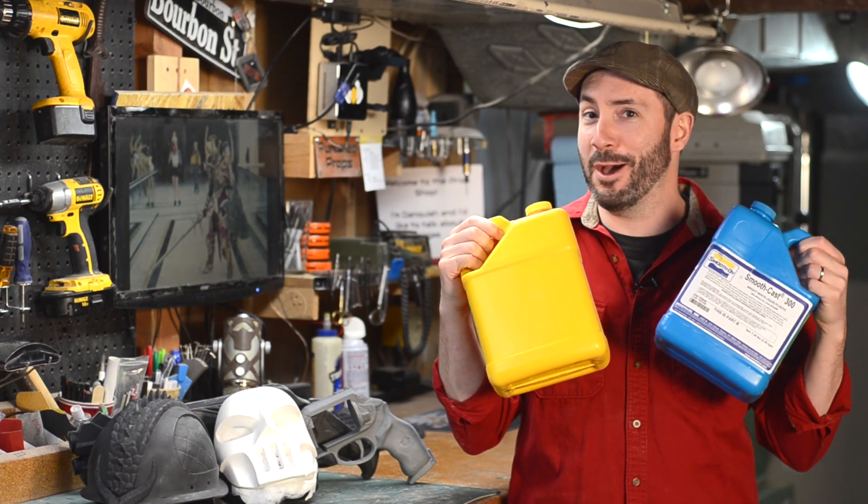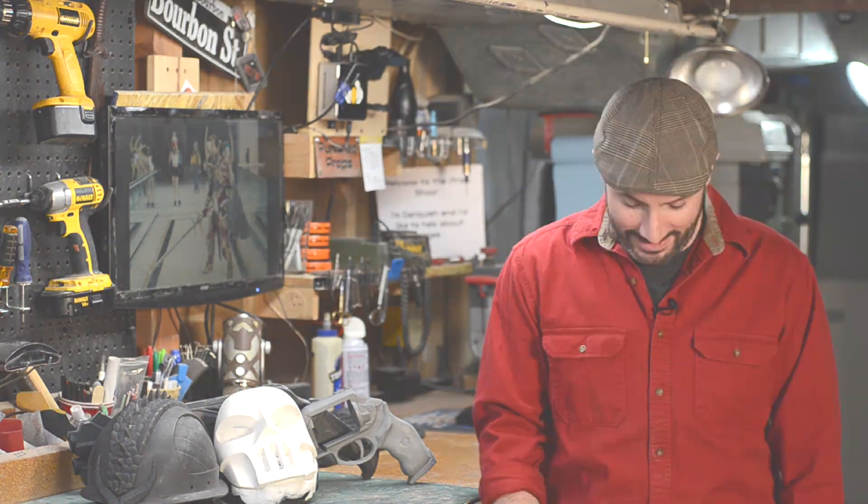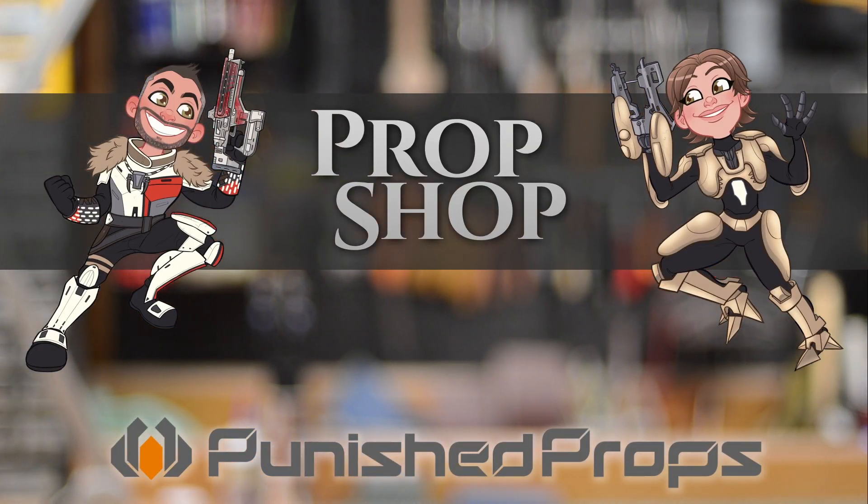Hey, check out my jugs. I'm sorry, I'm 12. Hey there gang, welcome back to the Prop Shop.